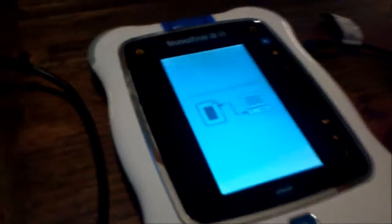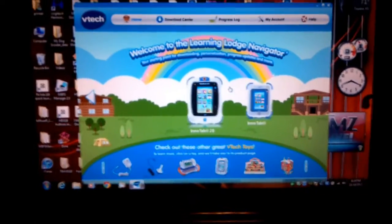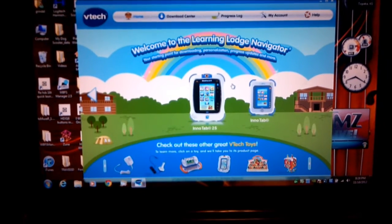And when you connect it, the picture that's on the InnaTab should go away and start looking like this — it says 'connected to computer.' Then your computer should recognize that it's connected, and it should start figuring it out.